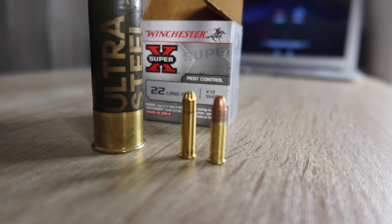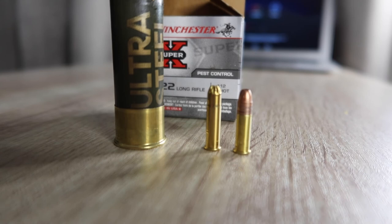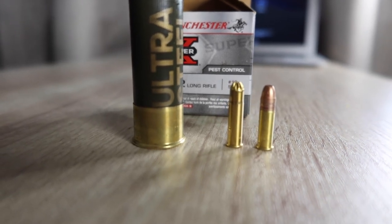A garden gun had a smoothbore barrel. Thanks for watching, please leave a like and subscribe, and I hope you enjoyed the video, thank you.